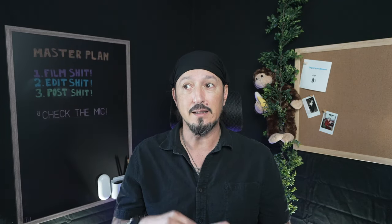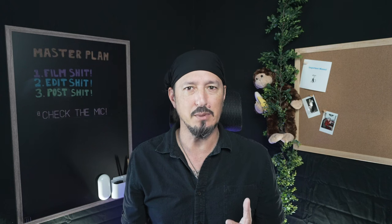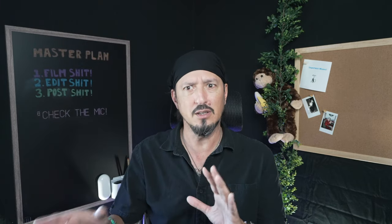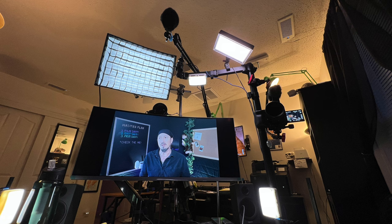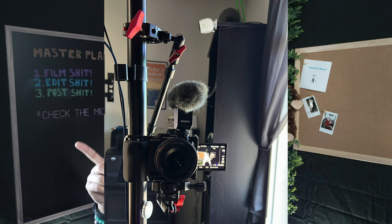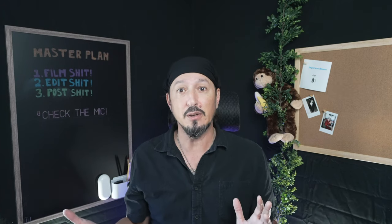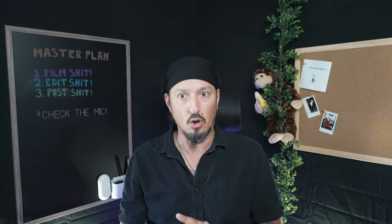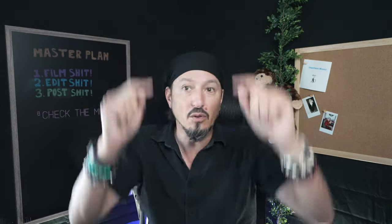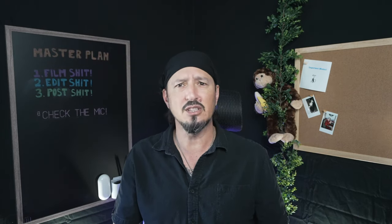I also added the dual-arm magic arm with the clamp setup, clamped to the overhead monitor rig. I put an ARCA clamp on it and now I have the ZV-E10 mounted right there coming at me from this angle. Just for fun, kind of like how I used to do it when I had all my A6600s or ZV1s — an A6600 here, an A6600 there, a ZV1 overhead — just to switch the angles up.